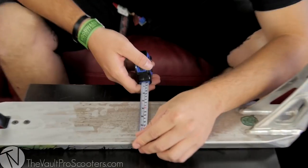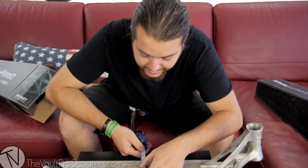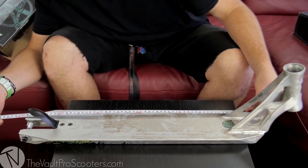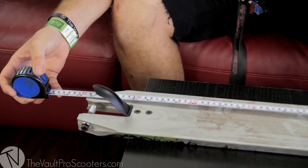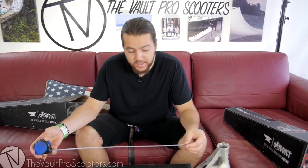This deck is going to be just a hair underneath five inches wide — kind of unfortunate it's not the full five, missing it by a hair at 4.9. The length is going to be about 23.2 inches. Going from the welds of the head tube to the back of the brake, you're going to have 16 inches of foot space, which is pretty good for a 23-inch long deck.